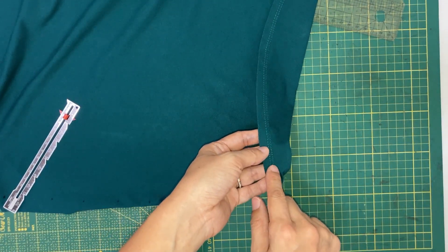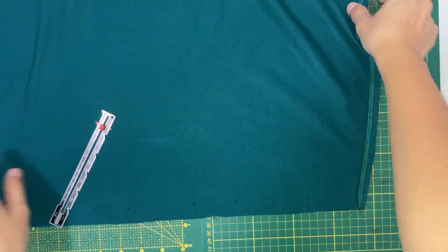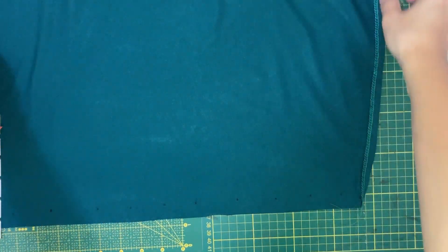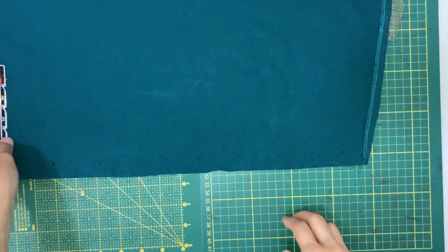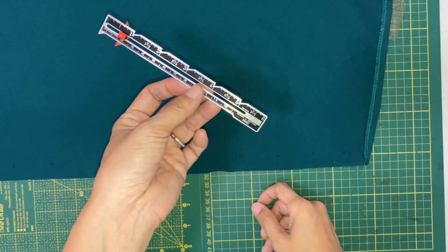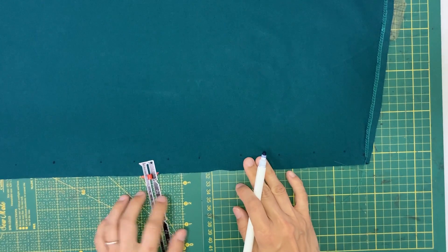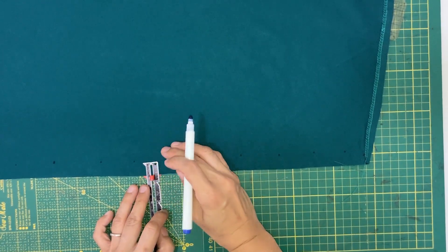Now we will finish the front and back, which are the straight sides of the cape. I am using a hand-measuring ruler here. It's a very useful tool where you can just slide the stopper to the desired measurements and use it to mark off the measurement on the fabric.